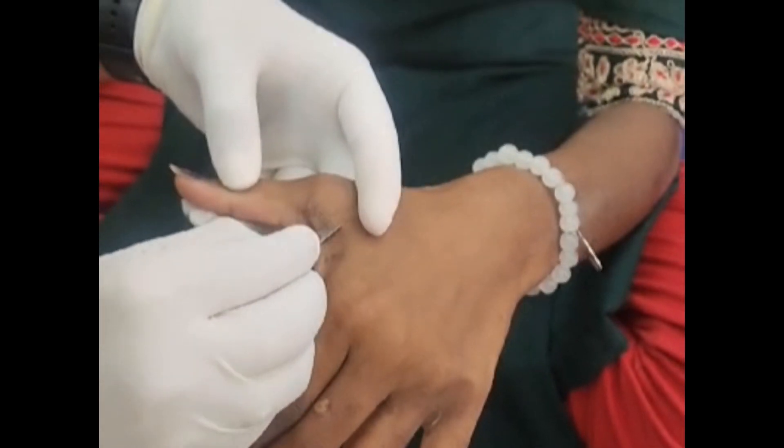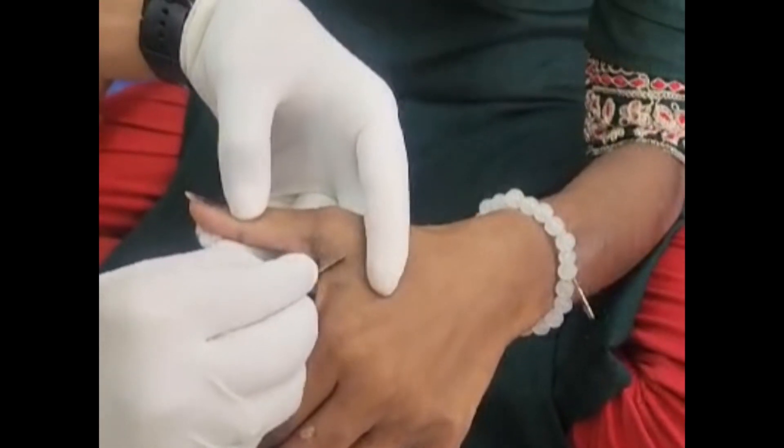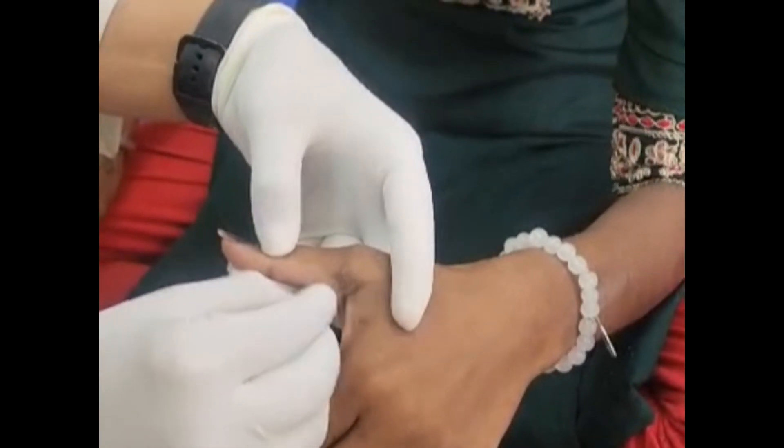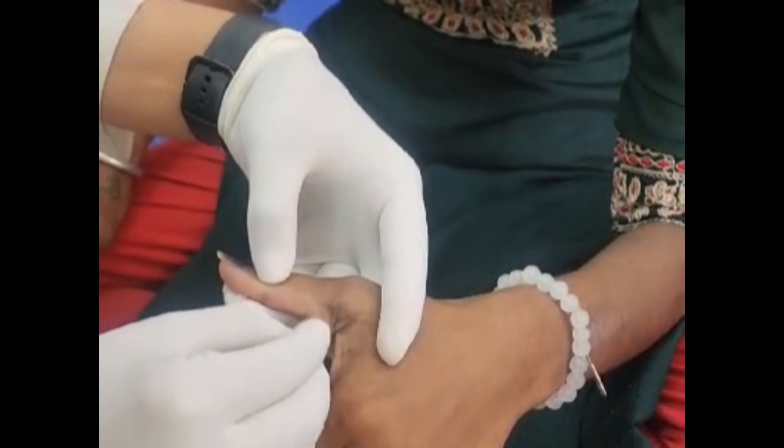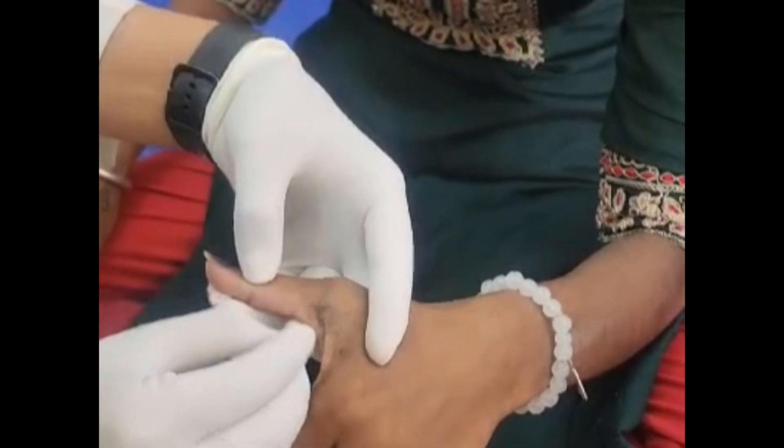The last one is an invasive test called the skin scraping test. Here a drop of mineral oil is applied to a sterile blade or to the lesion, and the lesion is scraped gently. The disadvantages are accidental infection, it requires a lab, and it may not be tolerated well by the patient.